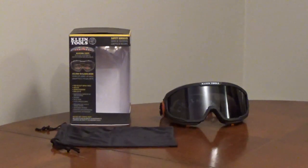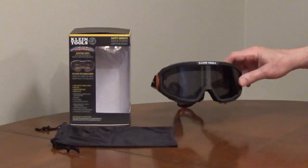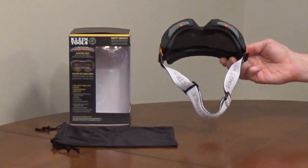KlineTools Safety Goggles, model 60480, have an optical Class 1 gray lens for work that has high vision requirements. The lens is impact and scratch resistant, liquid and dust resistant. It has an anti-fog coating and blocks 99.9% of UVA, B, and C rays.